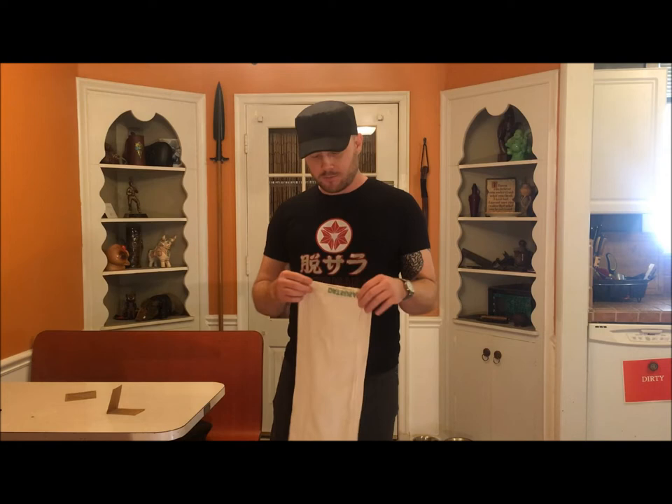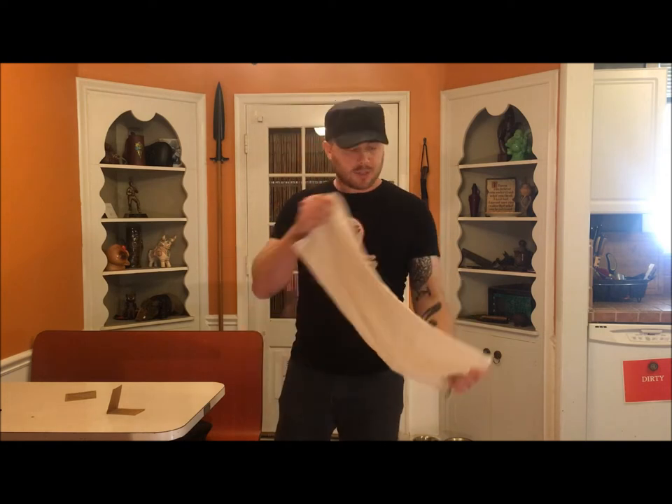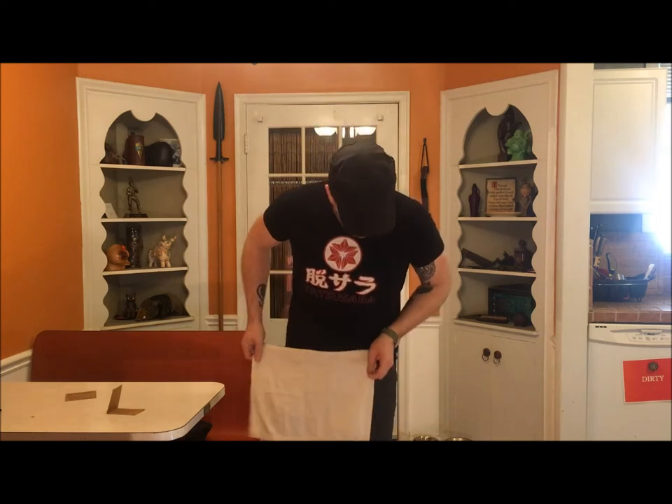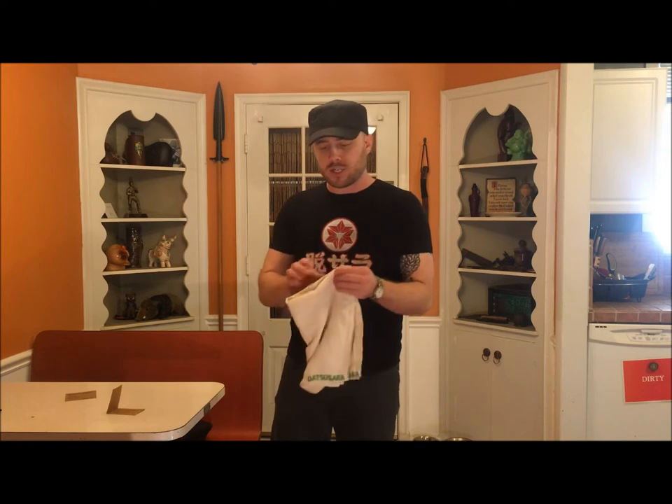What's up, guys? In this third video in my Datsusara series, I want to go over Datsusara's towels. They have a lot of different sizes, and I have only had experience with one prior to receiving a shipment of towels from Datsusara to check out. Mostly because the towel that I use — even though I've used it for years, and I'll show it to you — it's great, I absolutely love it. It's just sort of an unbleached cotton color. I don't remember what this was marketed as.